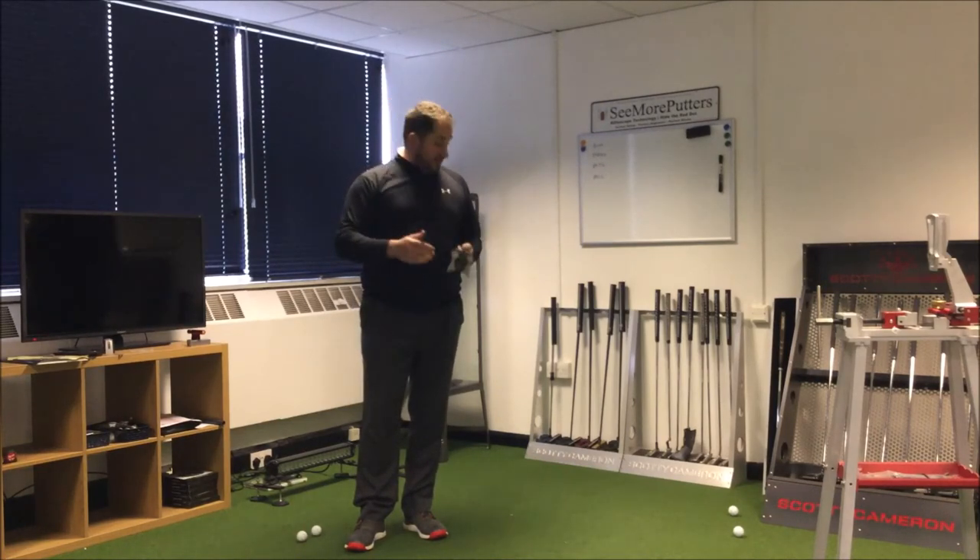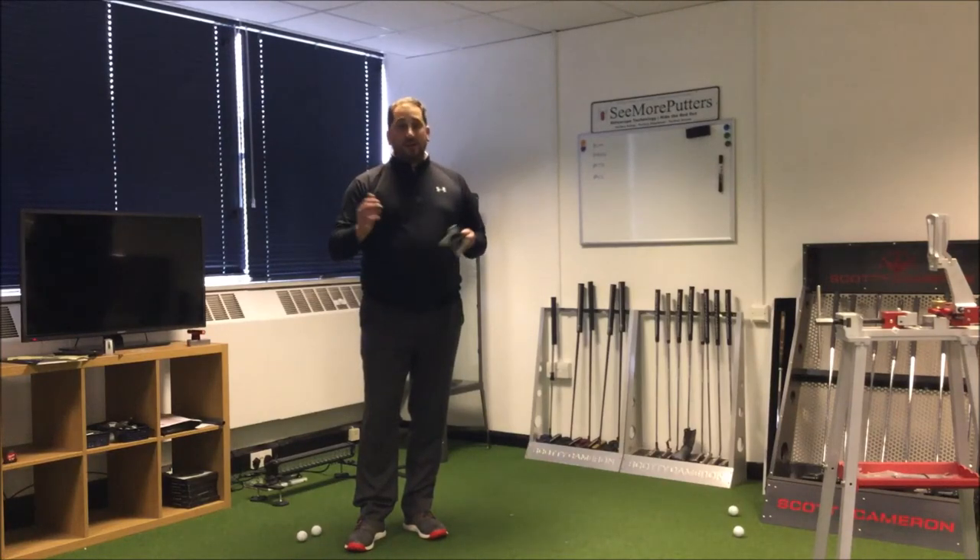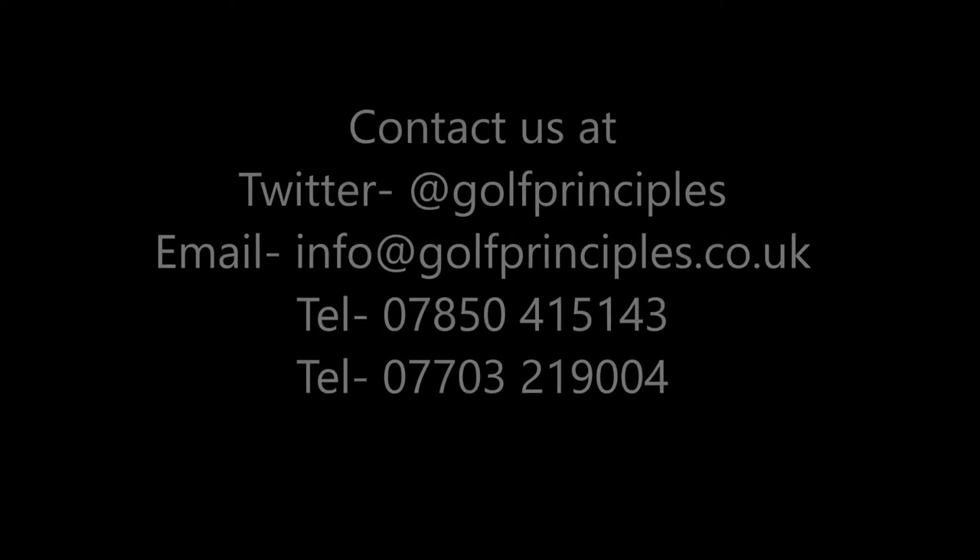As always, any questions just ask, but go give this one a whirl. It's nice and simple, but it's very, very effective in helping you become a better putter. I'll see you next time.